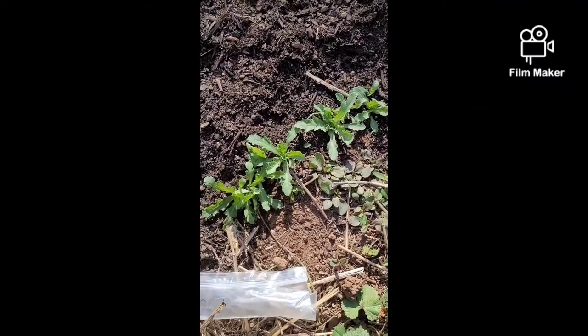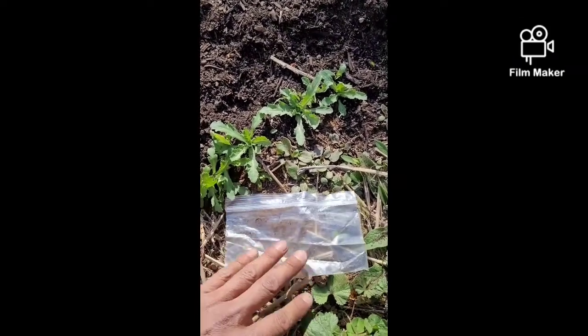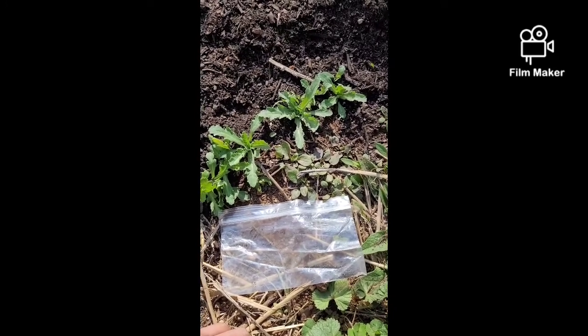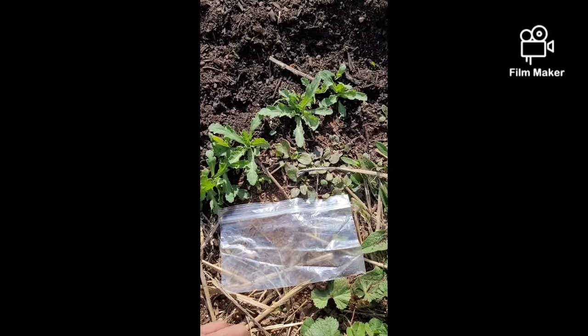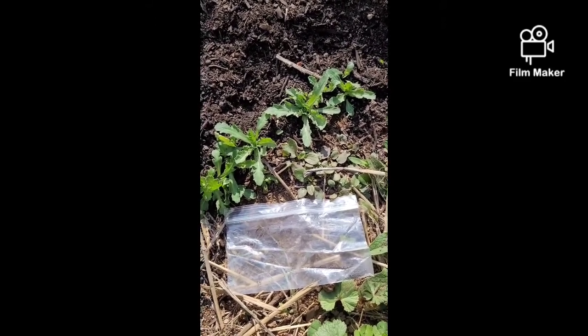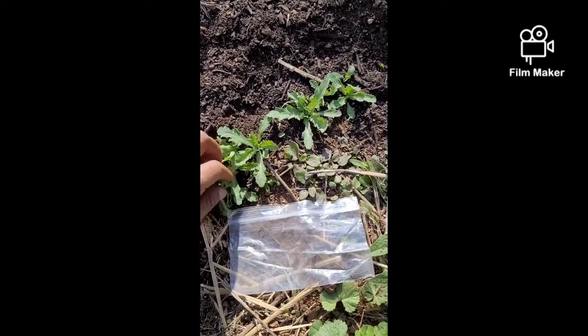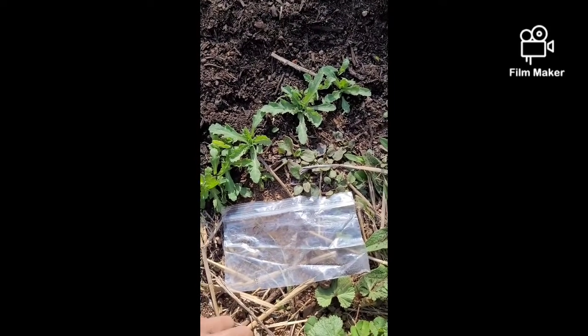I believe that's called scarification. A good trick to get around that is these just spent the last month in my freezer to replicate an extended period of freezing temperatures. Stick that one in your back pocket - sow in the fall and you'll get these, or you know, we have a mild winter here so it works to sow in the winter too.